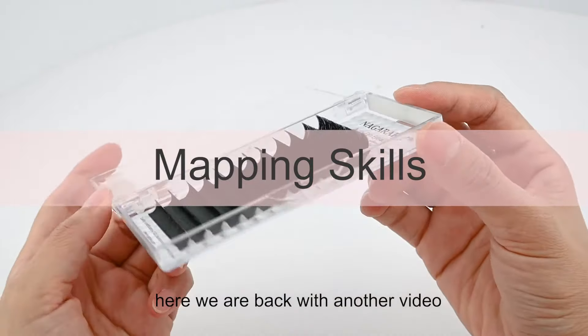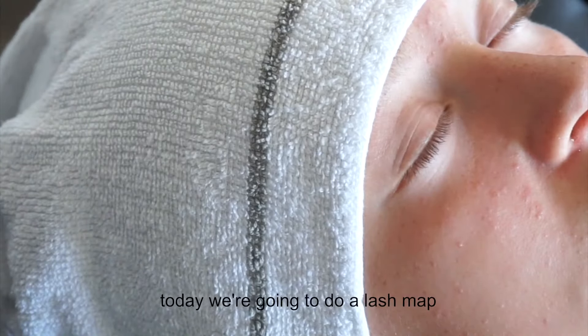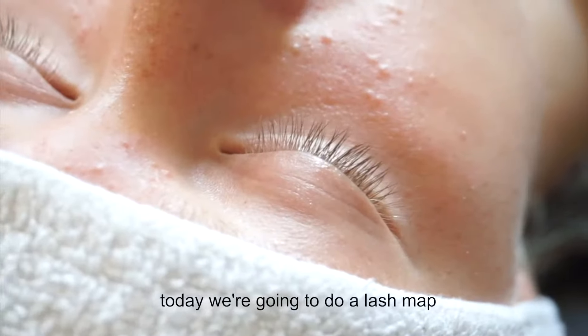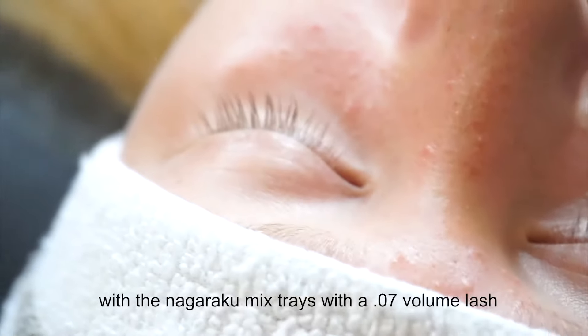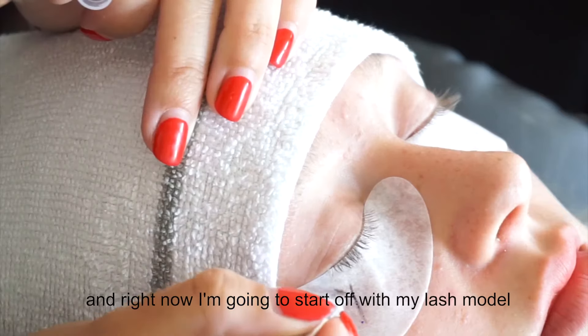Here we are back with another video. Today we're going to do a lash map with wispy lashes using the Nagaraku mix trays with a 0.07 volume lash.